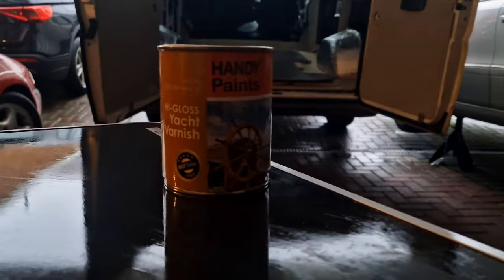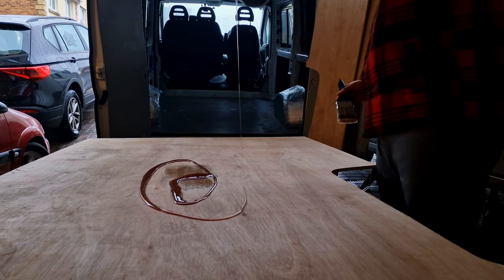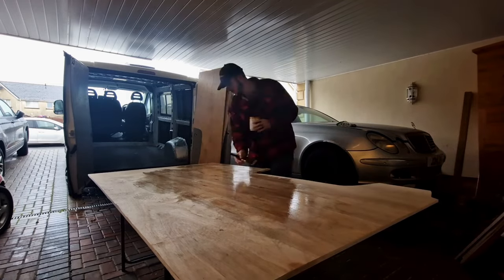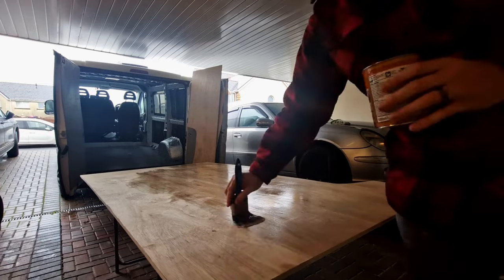After the pieces were cut we decided to dry fit them in the van just to make sure they all lined up perfectly. Once we knew they did, we went about applying two coats of yacht varnish to either side of the wood - just to protect it, add to the longevity of the floor, and to make it relatively waterproof.